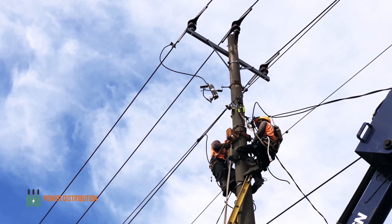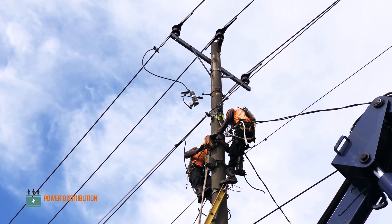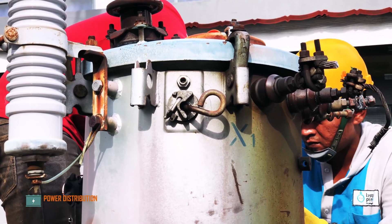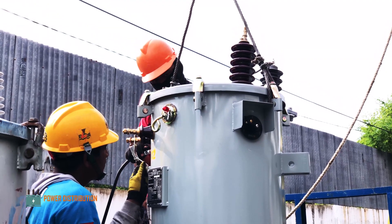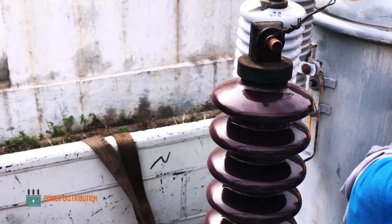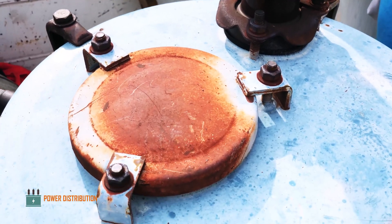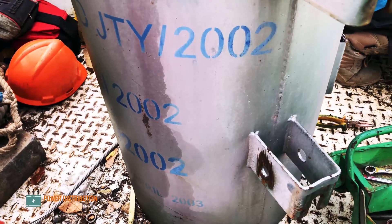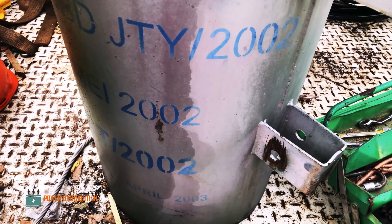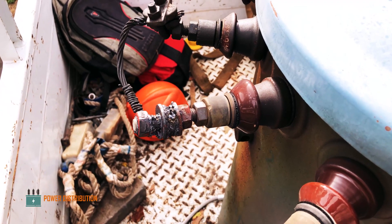The brackets are being adjusted to accommodate the new transformer. The new transformer is being loaded and ready to be installed. Let's take a closer look at the old transformer — it has severely weathered. As you can see, it is from 2002, almost 17 years old. This is the secondary bushing which caused the failure.